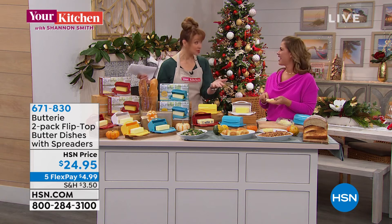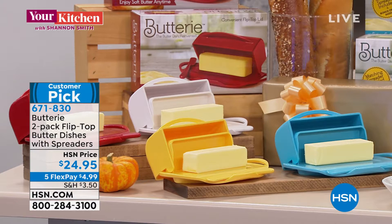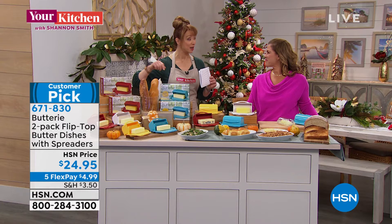You have to buy them separately. We have exclusive colors, so you get times two. You can choose it in the yellow, the red, the white, or the blue. The yellow and the blue are exclusive here at HSN. Times two, a $4.99 flex pay.